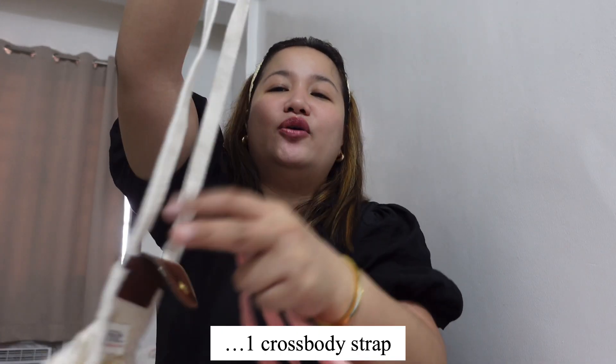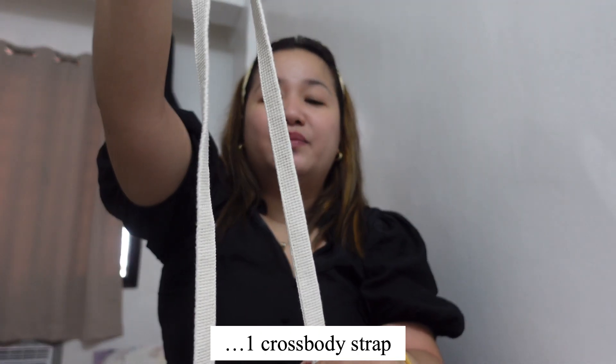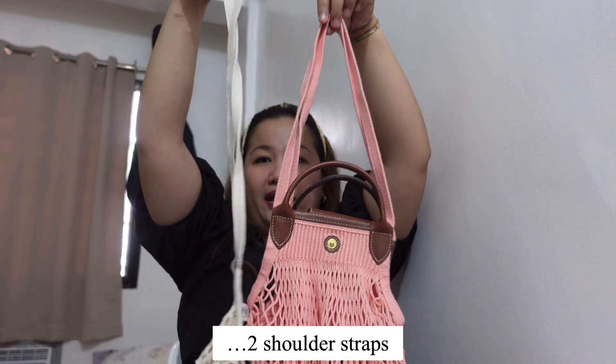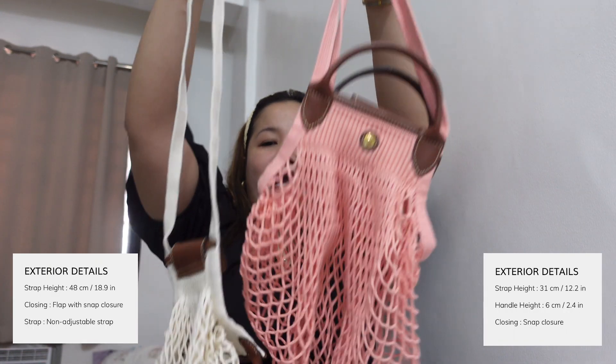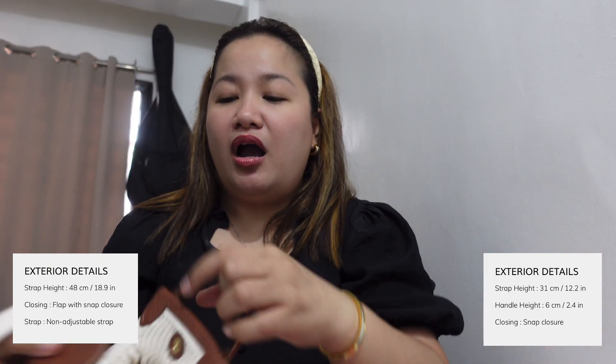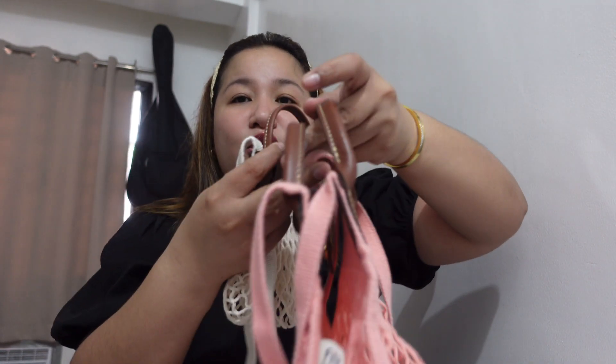Both bags come with a strap, but here's where they differ: the large bag's strap is for crossbody wear, while the extra small's strap is for shoulder bag use. I'll put the strap lengths on screen. Also, the extra small has only one handle, while the large has two handles.